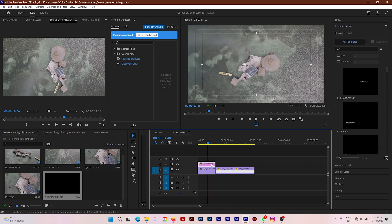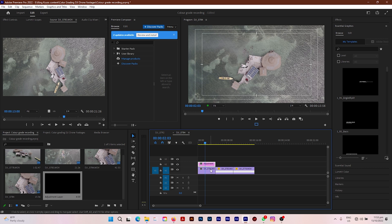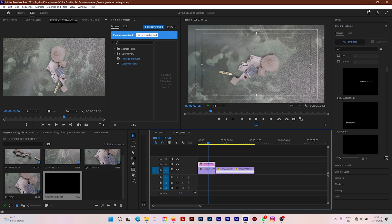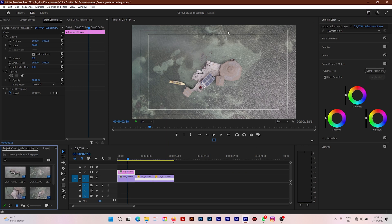This footage was from one of my recent trips to Pelican Bar, that's off the coast of Saint Elizabeth in Jamaica — you can take a visit there if you're in Jamaica by chance. I dragged my adjustment layer on top of the first clip, and let me go up here and go over to Color in my workspace area.